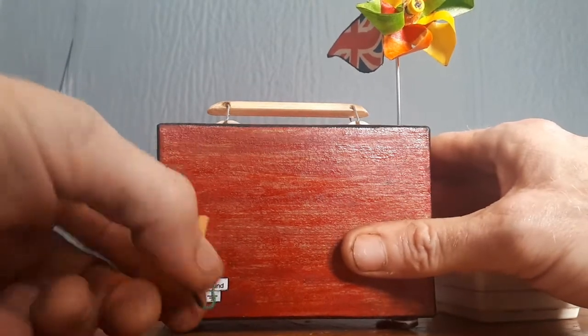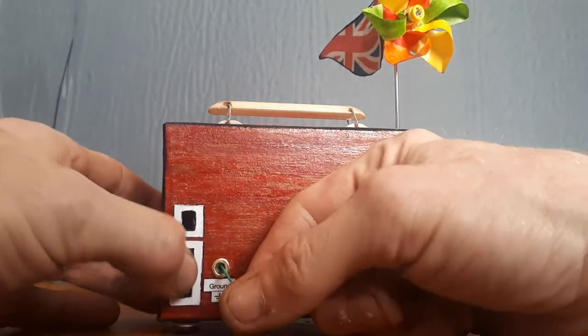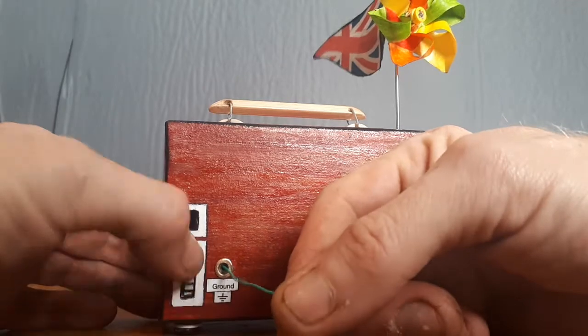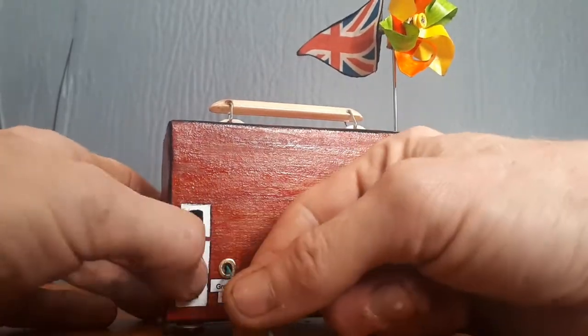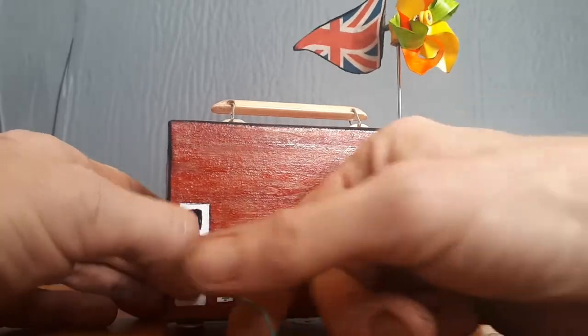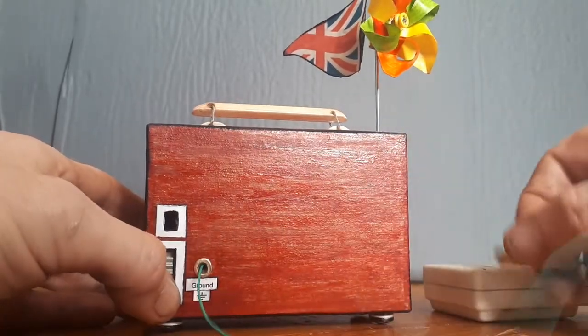Of course when you want to use it, just pull it out and feed yourself however much wire you need. I think it's about half a meter on it, or so. That'll do.